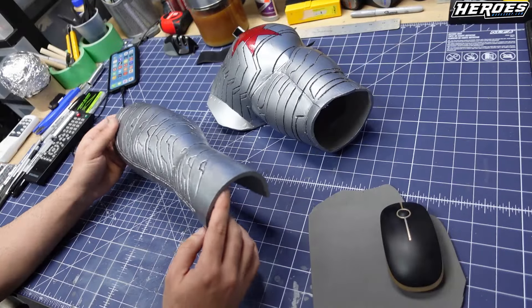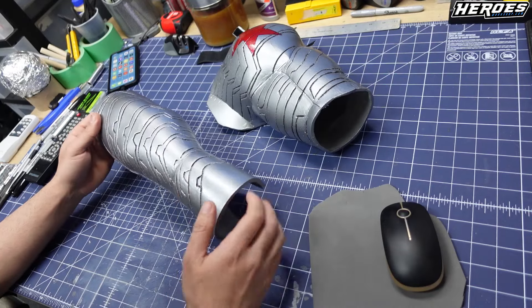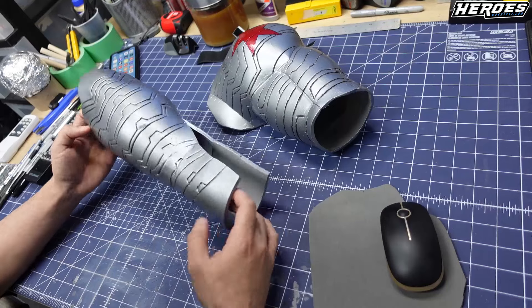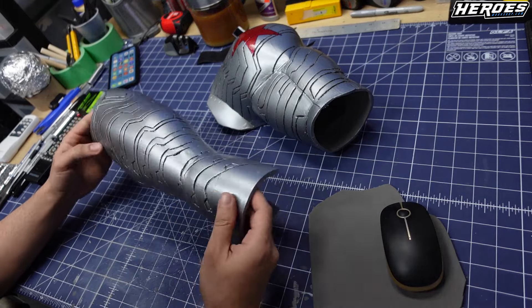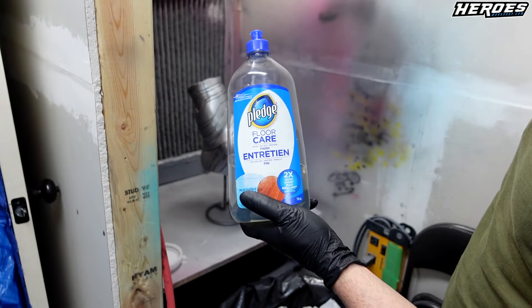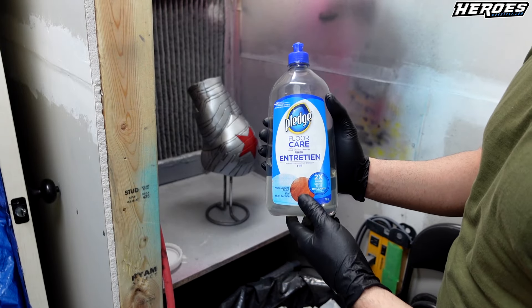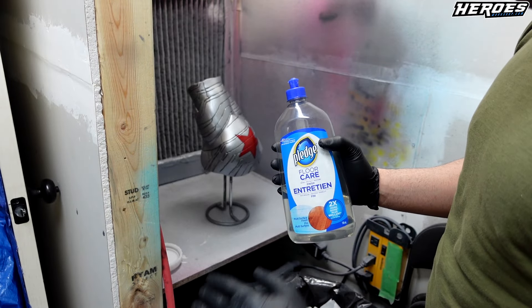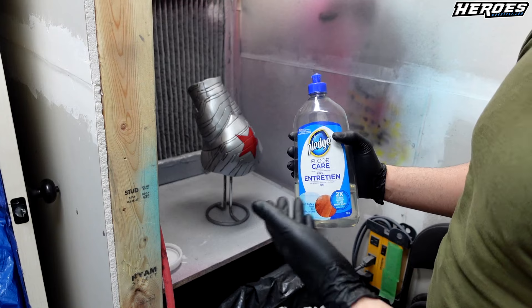I want to do one more thing — I want to put a clear coat. So I'm going to use floor wax like I usually do. I'm going to cover both sections with a coat of floor wax and then do the velcro, and it should pretty much be done. I'm using Pledge floor wax. I just put one coat and I'm going to spray it out of a spray gun. You could also use a sponge or a foam brush — you don't need to use a spray gun or airbrush.